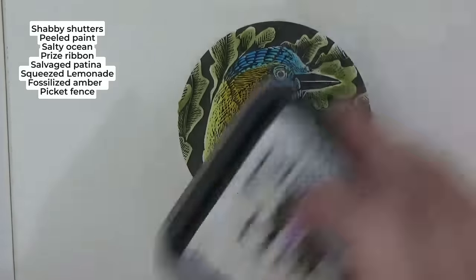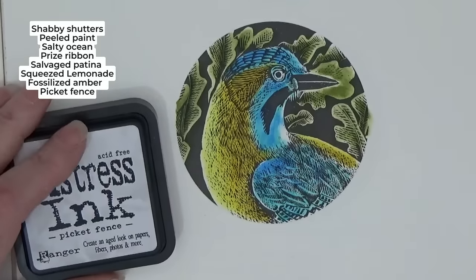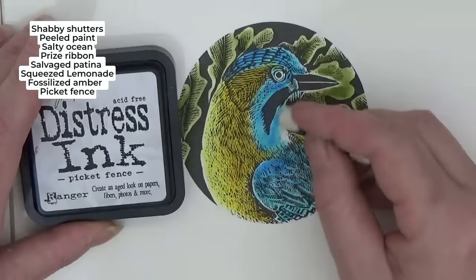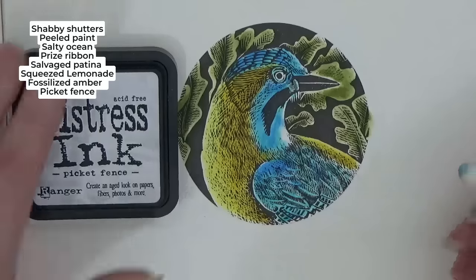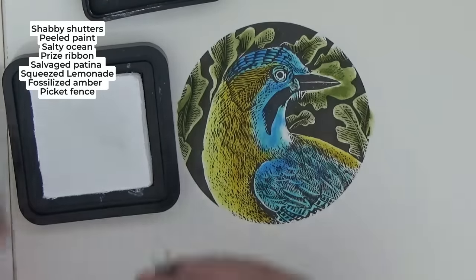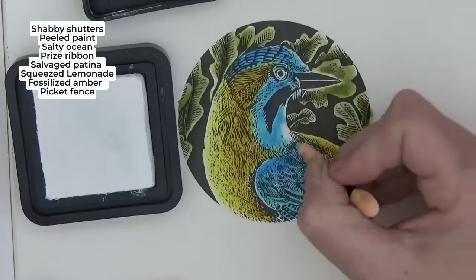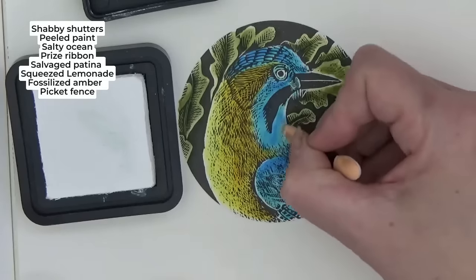A little trick to ease the blend — this is 'Picket Fence,' which is just white. I'm going to load the tip with white. The blue will come off on the sponge because they're water-based, so I'm just going to go over that bit. Instead of making it more blotchy, we use the white as a little helper for blending.